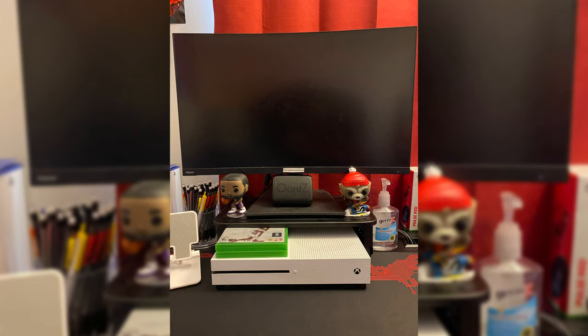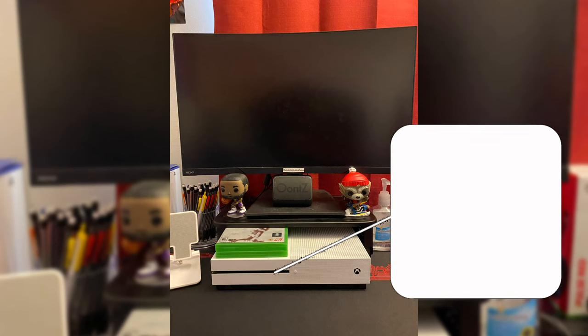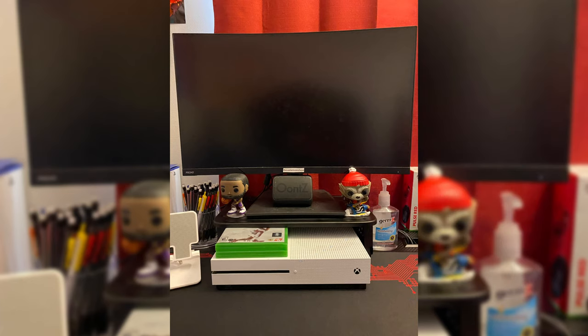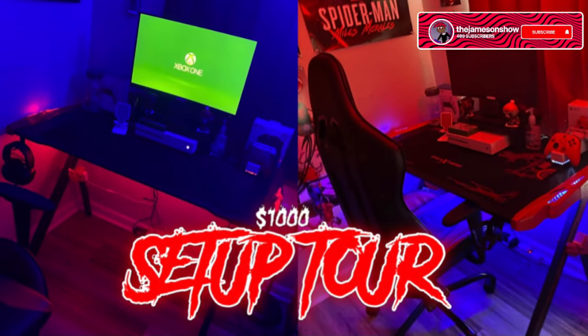Last but not least, my Xbox One S that I got for Christmas — normally costs around $300, probably at least $50 less now that the new generation of consoles are out. Hopefully this will be an Xbox Series S/X or a PlayStation soon. If you're wondering why it isn't under the stand, it's because of the vent on top of the Xbox — if I put it under the stand the airflow wouldn't be as good and it would end up overheating, which is pretty unfortunate because it looks way better under the stand.